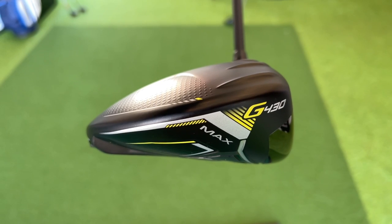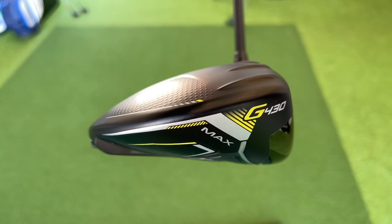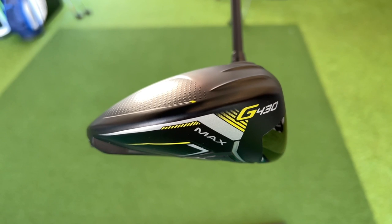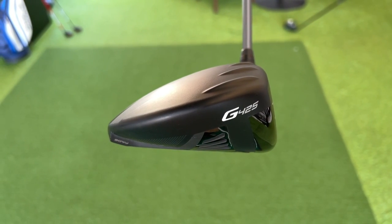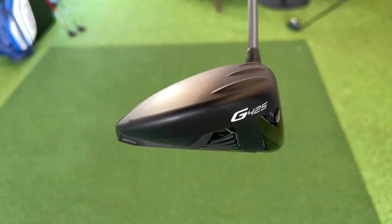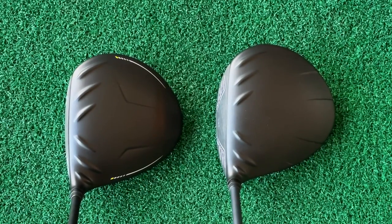It's the shaping that seems to have changed. The G430 seems to have gotten a little bit more squashed down — it's not elongated in its shape, it seems the same at address, but overall just sits a little bit lower. Very much like the shallower fairway woods have always done in the Ping lineup. There's not a lot to split them — it's an evolution. The slight alteration in profile is only really noticeable when you've got them side by side.